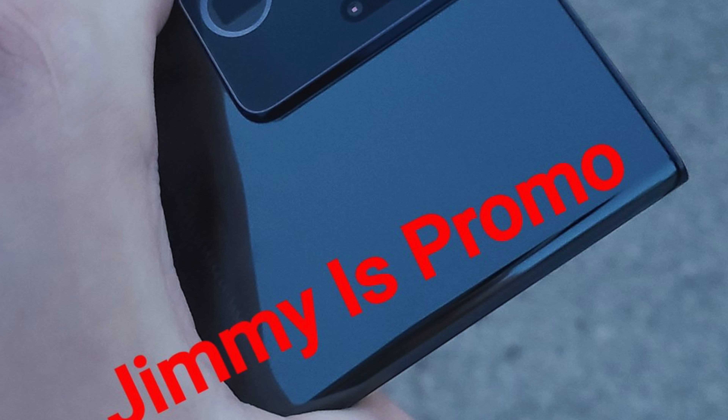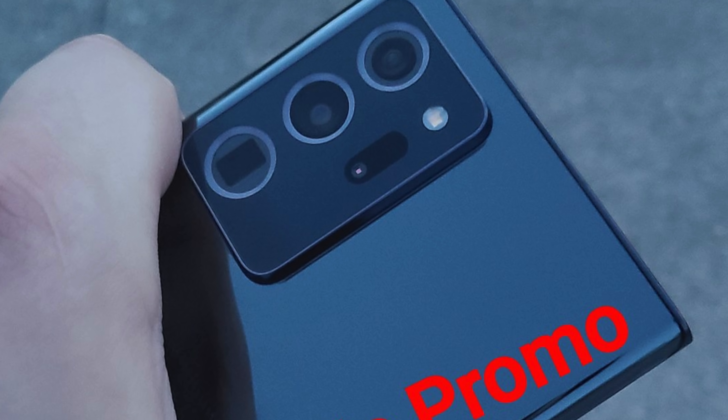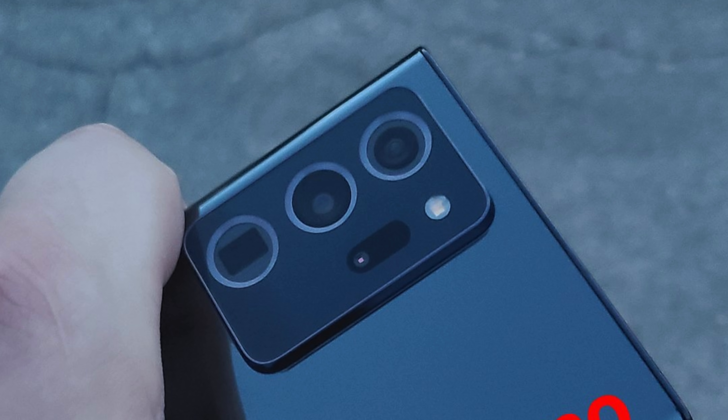This is the black color, and I have to say this color doesn't do all that justice to the beauty of the Galaxy Note 20 Ultra. We've seen it look much better in other colors such as green, and especially that copper color which I absolutely love.